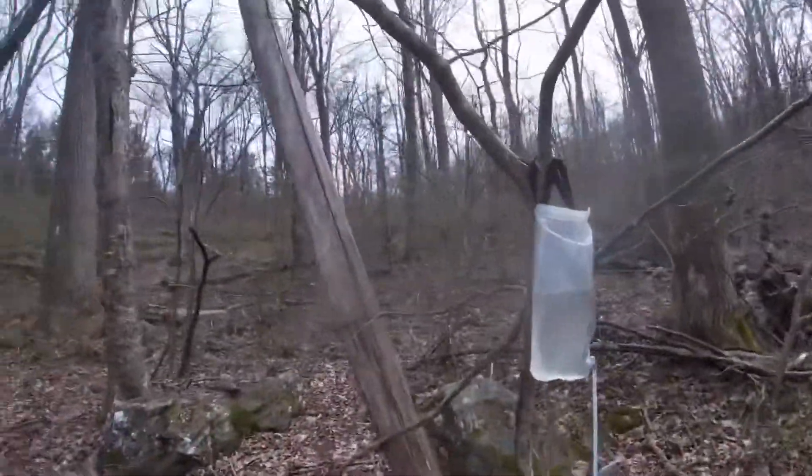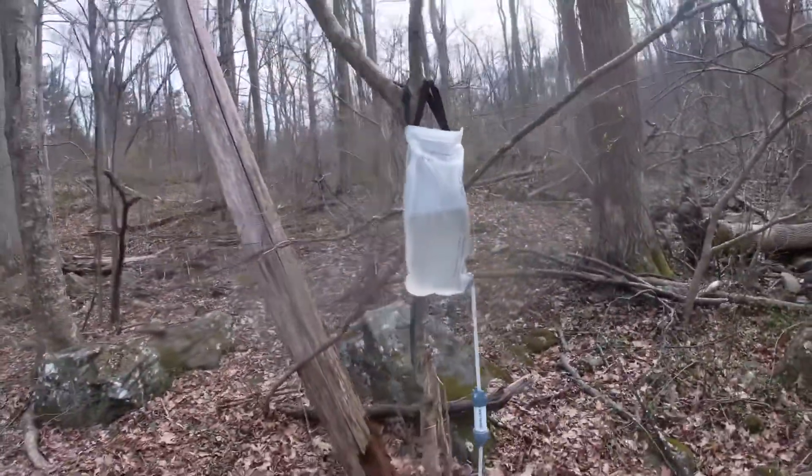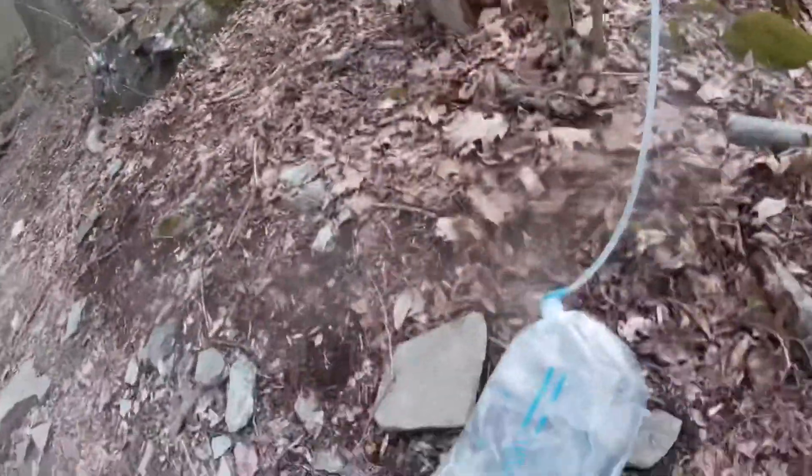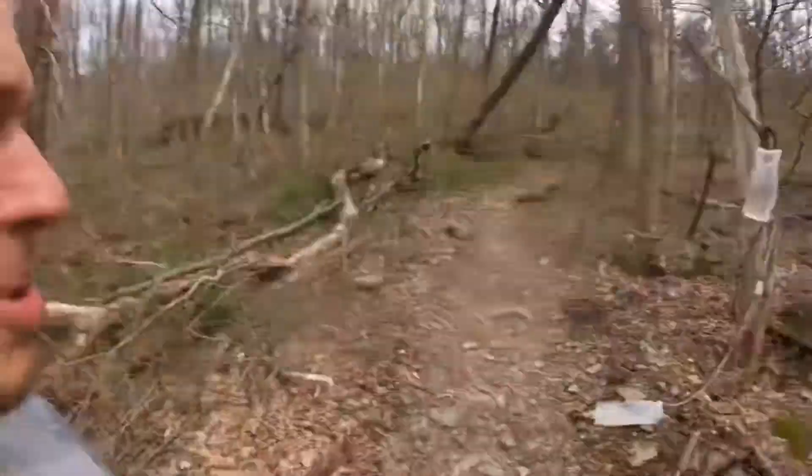It's better to get water before camp than after — we learned the hard way already this morning. Some people were asking how we purify our water. We have this contraption called the Platypus — it holds eight liters. You have a dirty bag and a clean bag, and through gravity the water comes through and goes down into the clean bag. A lot of people use the Sawyer Squeeze, where you dip a bottle in the river and squeeze it through a filter, but getting eight liters that way takes quite a bit of effort. There are also pump filters, which take effort too.